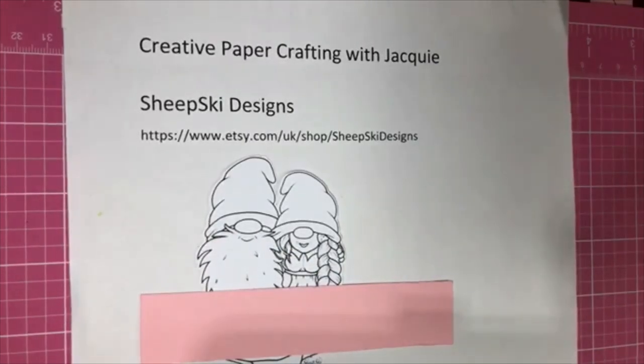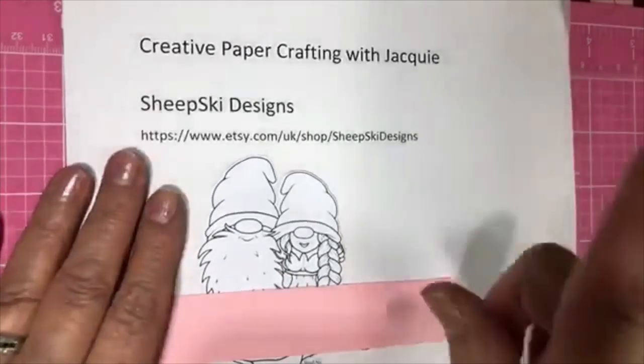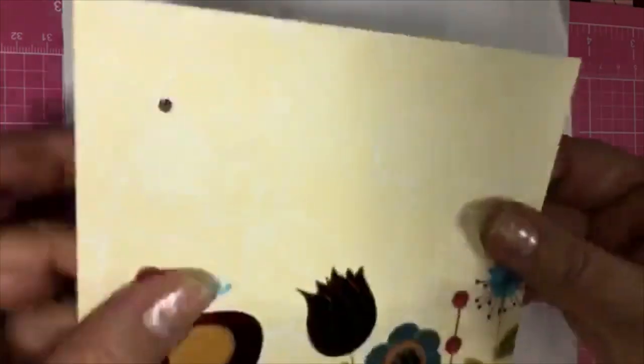I see Sharon is watching. Hi Sharon! Well, Sharon, if nobody else is on right now, you'd be the winner. Okay, I'm going to get started. This is the paper that I'm using.